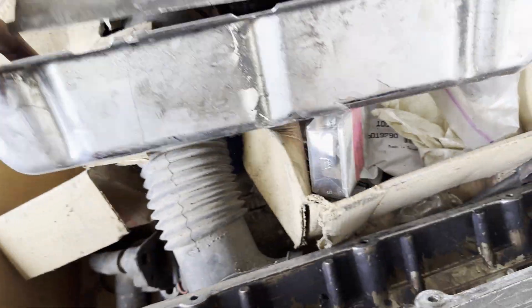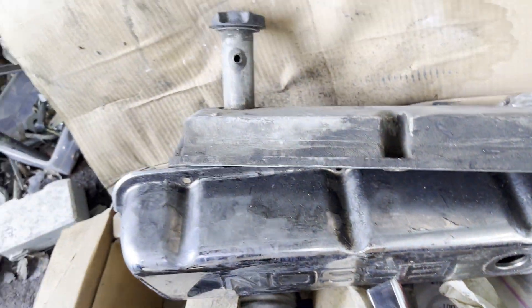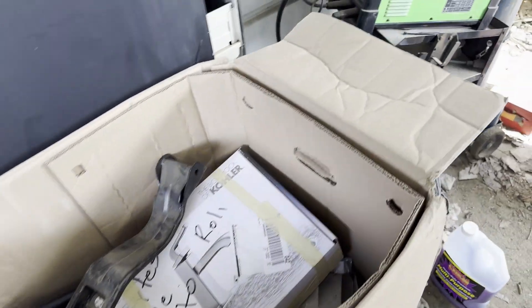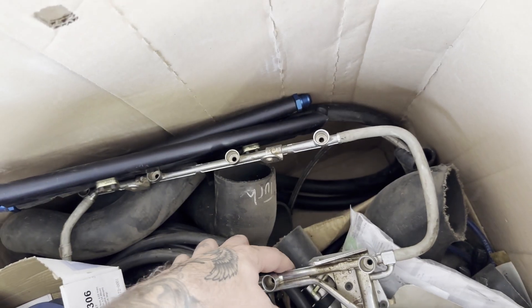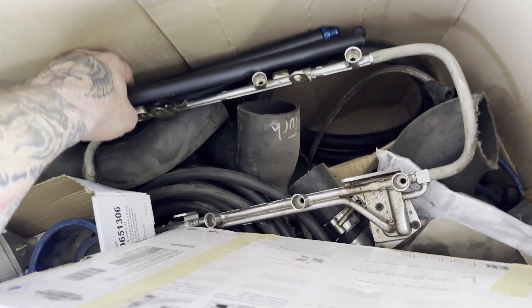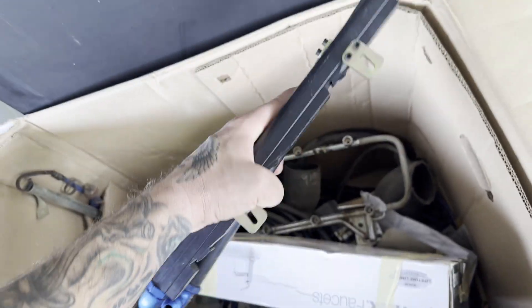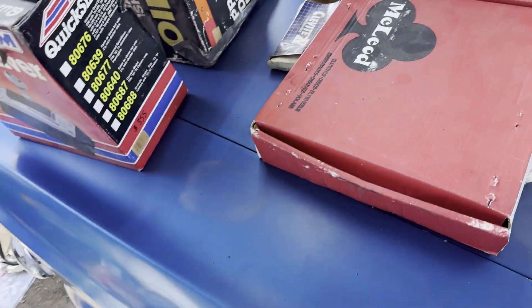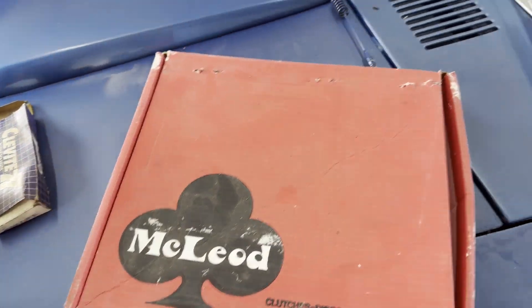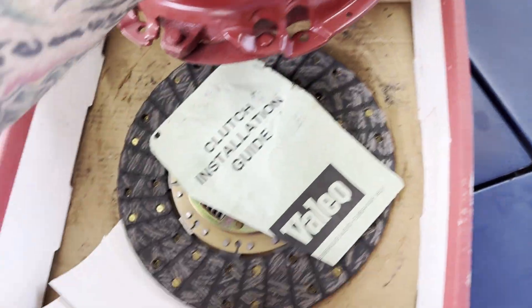It came with a few sets of aluminum valve covers — nothing special — and then it came with a set of stamped Urson valve covers, nothing too special. It came with a couple sets of fuel rails, some stock ones and some aftermarket ones. I really like those aftermarket ones. And then we can get into the bigger parts — this is a McLeod pressure plate and clutch.